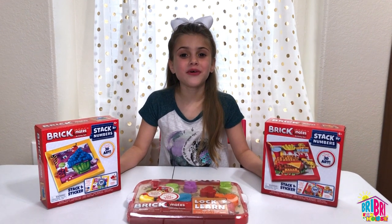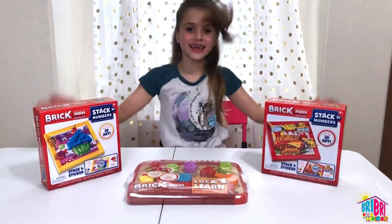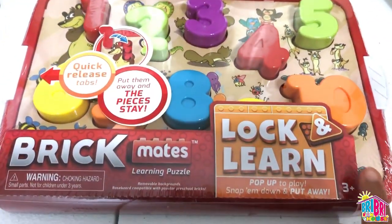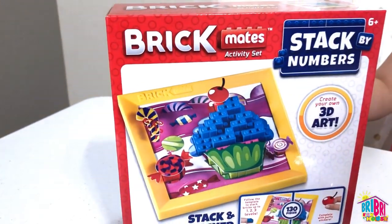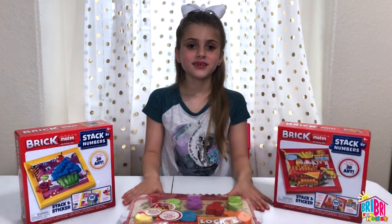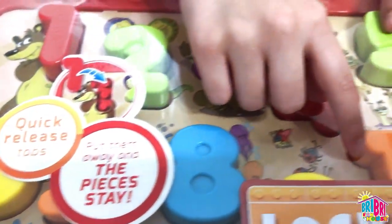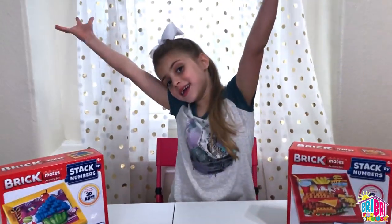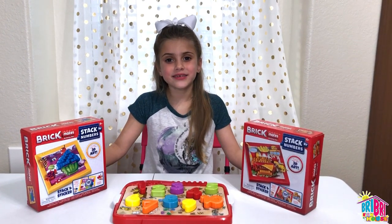Hi everybody, it's Brie Brie. Welcome back to my channel. Today we're doing Brickmates! Wow, Brickmates sent us these Lock and Learn learning puzzles. This one is for ages 3 and up, and the stack by number is for ages 6 and up. This one is of a cupcake, and this one is of a hamburger. Which one do you want to open up first? Lock and Learn. And we're going to be doing something special today — we're going to be teaching you guys letters and numbers in English and Spanish! Thank you Brickmates for sending this to me.